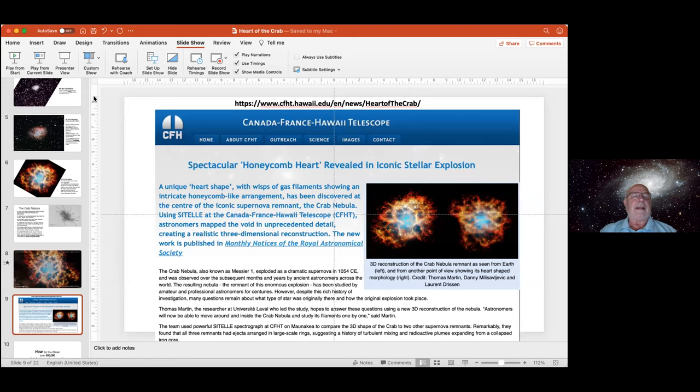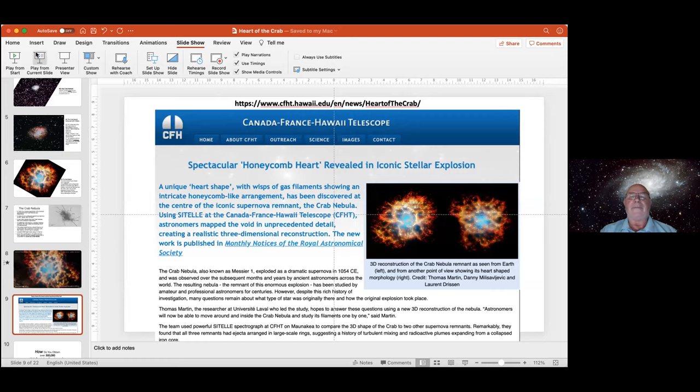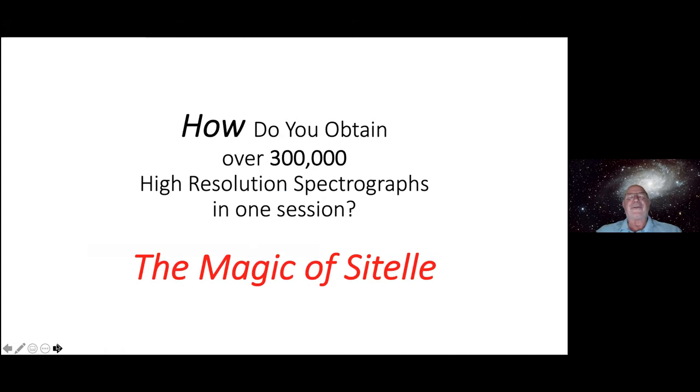This is a spectacular tool that allows people to gain much more understanding of what's really going on. If you want to find out more, go to the Canada-France-Hawaii Telescope website — in the news they have 'Heart of the Crab' with a great story and a link to the paper. Thomas Martin wrote a lot of the code that allowed them to process this data as part of his PhD project. But the big thing is: almost as interesting as what was found is how do you obtain over 300,000 high-resolution spectrograms in about one session? It's really about the magic of SITELLE.